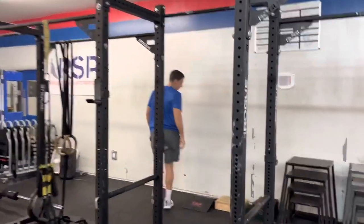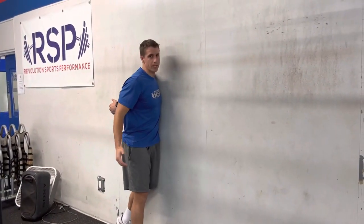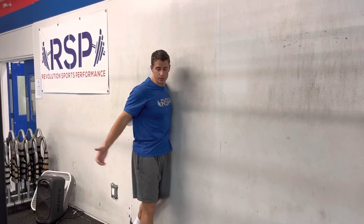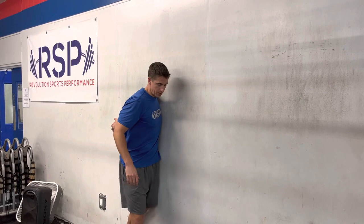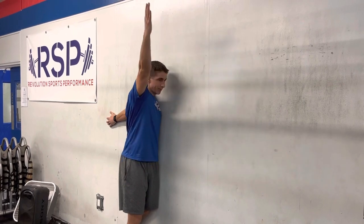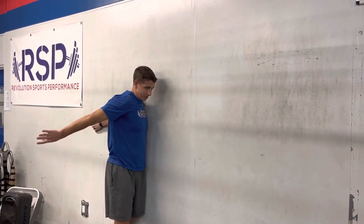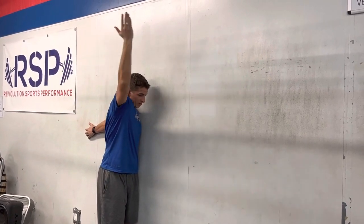Then we take it to level three — we go to the wall. This is where we lock the entirety of our body in one place. With my arm back here, my chest can't rotate to the right no matter how much I want to, and my hips can't rotate either without some type of contorted move. So I'm only getting movement from my shoulder joint, which is exactly what we want. You can see just the lack of shoulder flexion and the reduced range of motion I have compared to the other two levels.